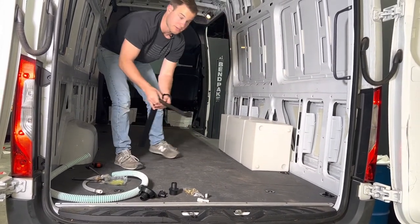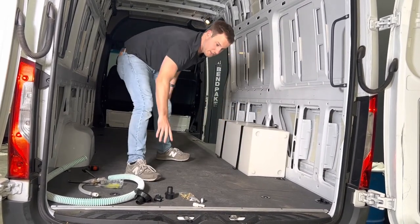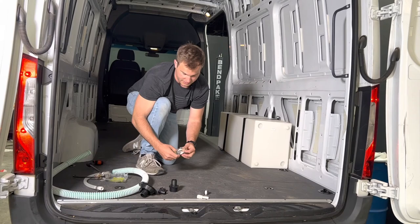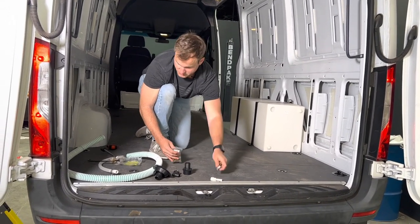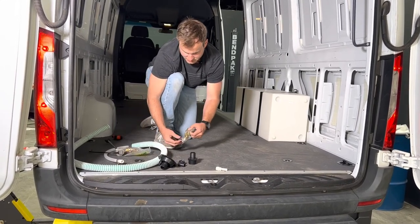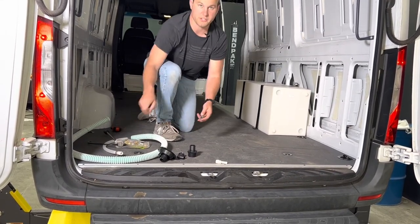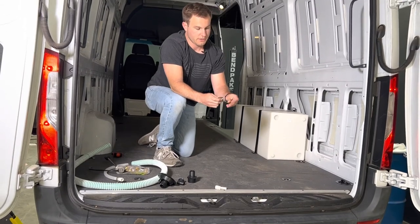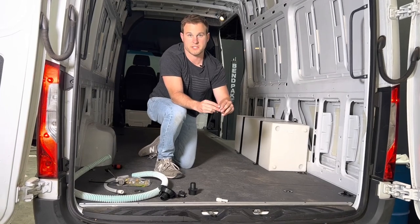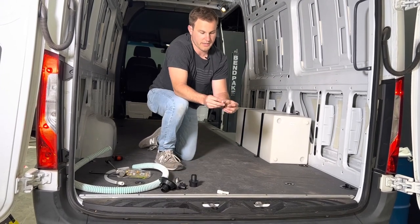The tank mounts just like that — it comes with two straps and also a mounting plus nut kit. Not only does it come with plus nuts, but it also comes with a plus nut tool, which makes it really easy to activate them. You drill the hole, put your plus nut in, use the plus nut tool with the included longer bolt, tighten until the plus nut activates, then remove the bolt and use the included hardware to mount the strap.